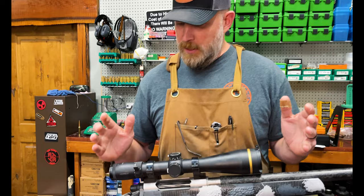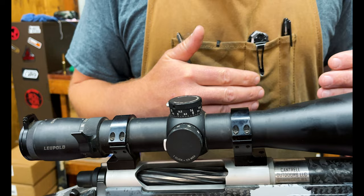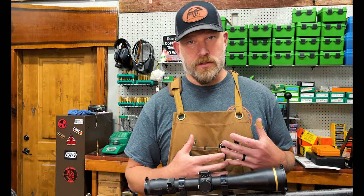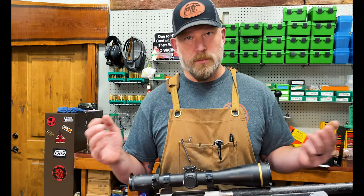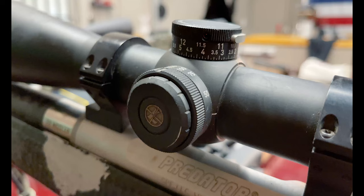The magnification range on this — this is the top of the VX6HD line — goes all the way down to four power. So if you are in thick timber and you're going to need a close shot, the four power will allow you a very wide field of view. Now us being long range hunters and shooters, this gun in particular is a 28 Nosler — we've shot this out to a mile multiple times — four power is not going to cut it. So you can crank it all the way up to 24 power.